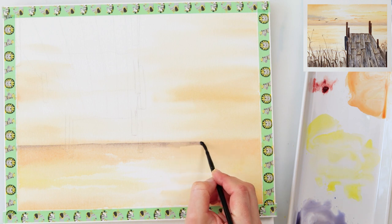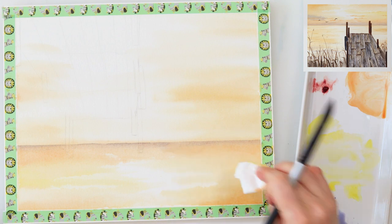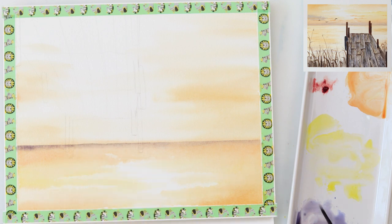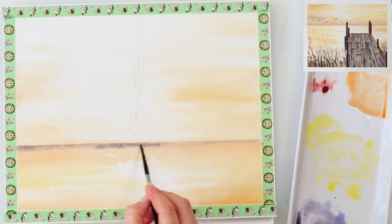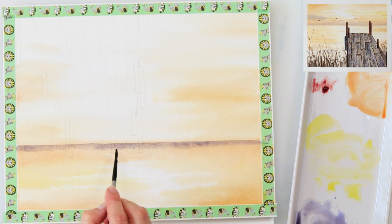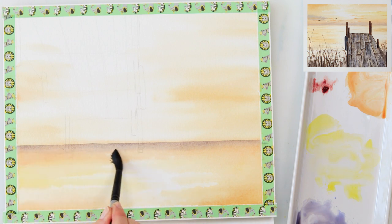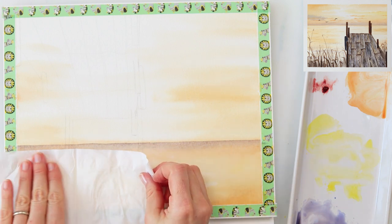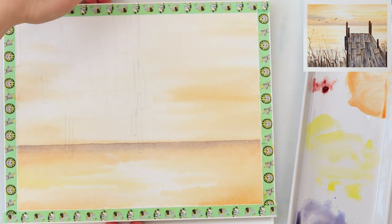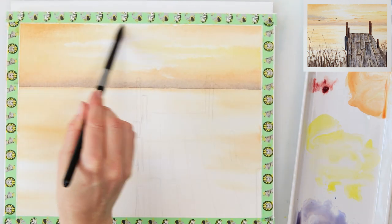I'm switching between two brushes — a smaller round one and a bigger round one. With the smaller brush I'm adding a little bit of paint and with the bigger brush I'm smudging the paint beneath the line, because I don't want a harsh line; I want it to bleed into my sky and create a sense of fogginess in the distance. I'm also using tissue paper to pick up excess water because I don't want it to leave ugly markings when it dries.